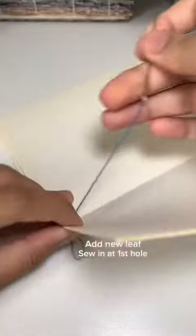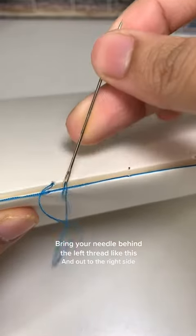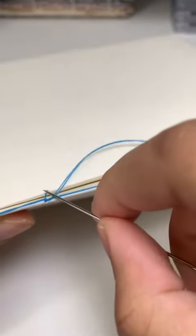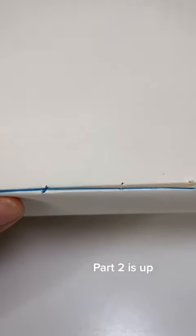Add a new leaf and sew in at the first hole. Out at the second hole — bring your needle behind the left thread and out to the right side. Make a loop around the first leaf and back into the same hole. This part is tricky, but you'll get the hang of it. Part 2 is up.